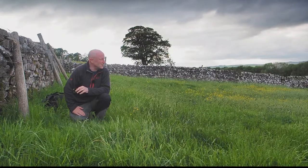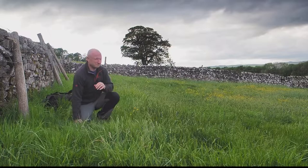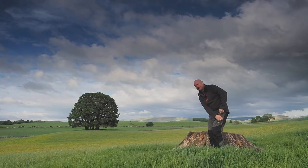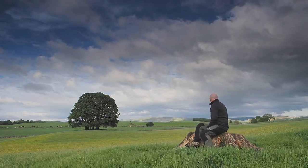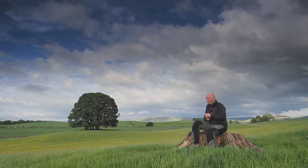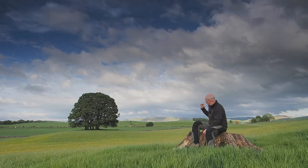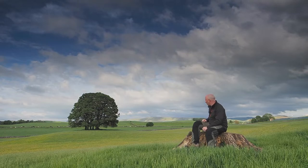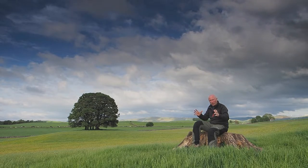I'll resist the temptation to introduce some Mission Impossible music. As you can see, there's a lovely copse of trees behind me. It's an ideal subject with certain issues. It's on a slight mound so it really stands out from the immediate surroundings, and from certain angles it's an absolutely perfect dome of trees.